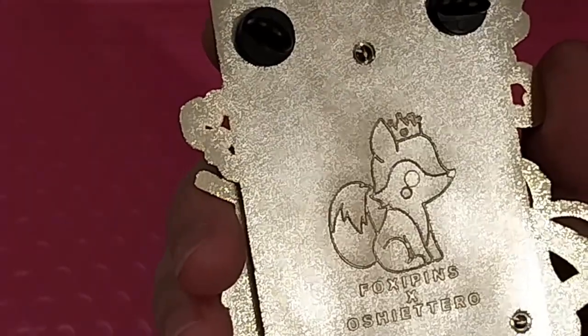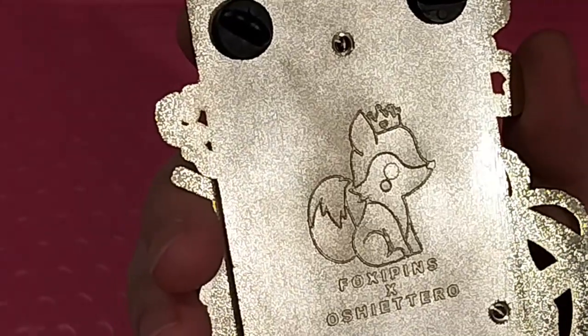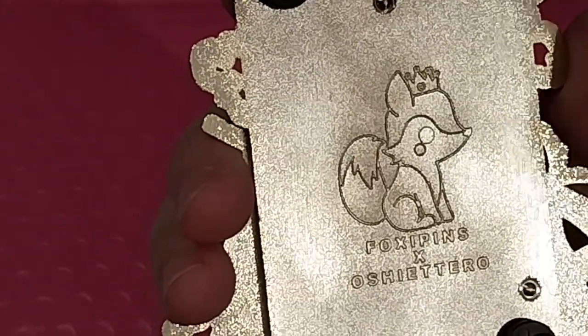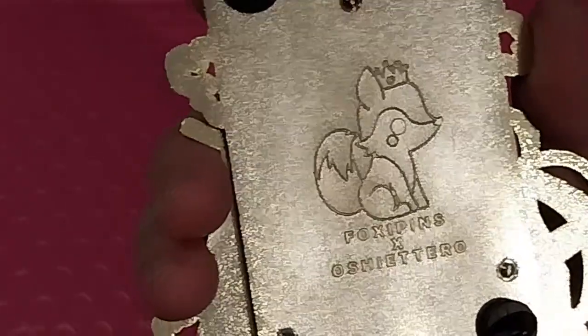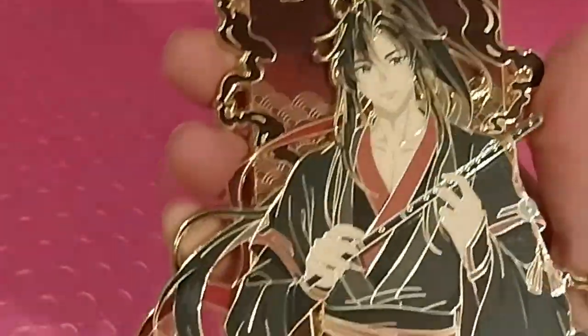This is a very cute Foxy Pins backstamp. The artist is Oshieto — maybe. The same artist did the Welling Pins that are coming too, so this is — tada — isn't it a beauty?